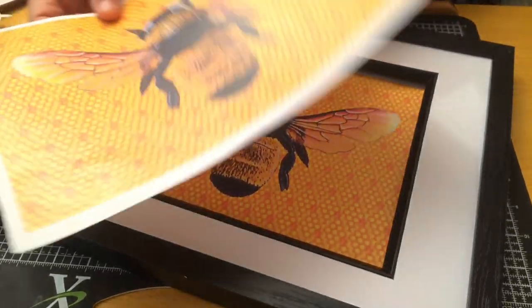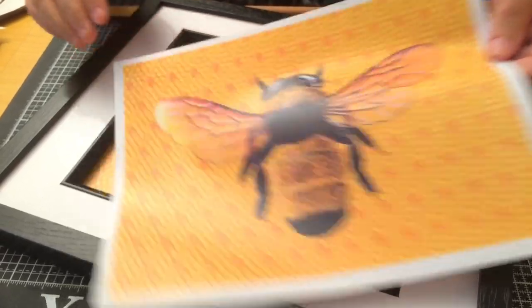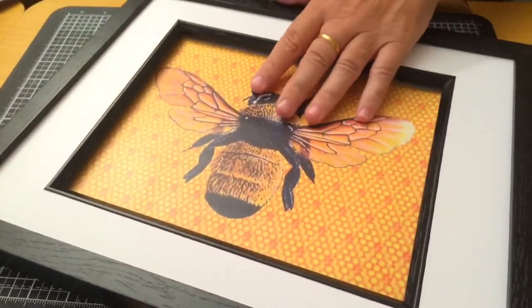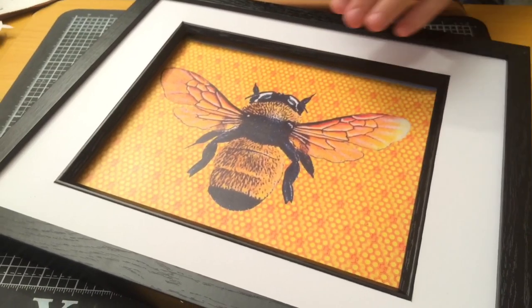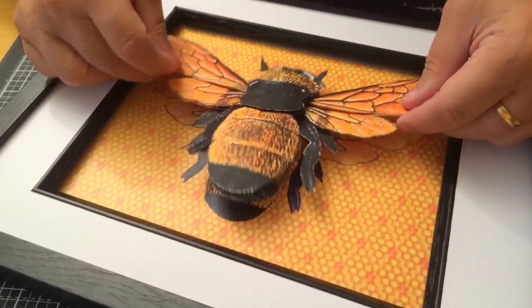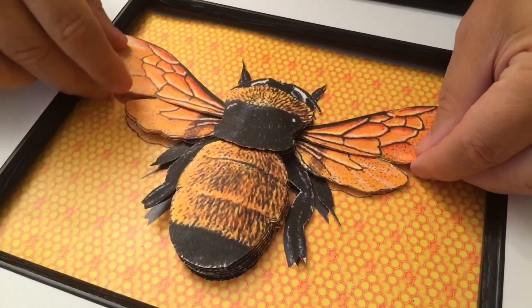Now what I've done here, I've taken just one of the background papers with the bee on, which has the honeycomb behind, and I've just put this inside this picture frame like this. It's nicely framed — that would make a nice picture on its own, just simple. But then you can add depth to it by putting your 3D bee over the top.